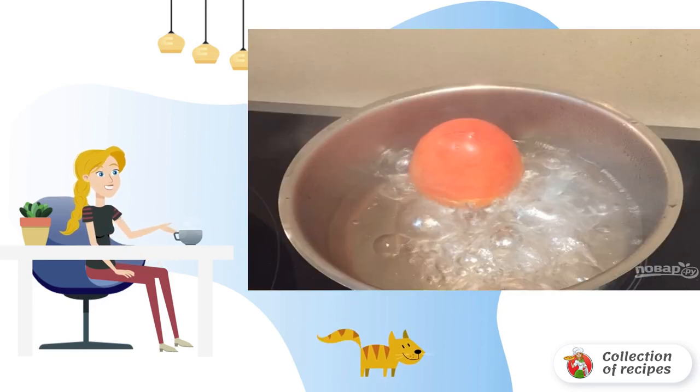Step 1. Bring the water to a boil in a saucepan, put the tomato in it, and cook it for 30-40 seconds, then remove.